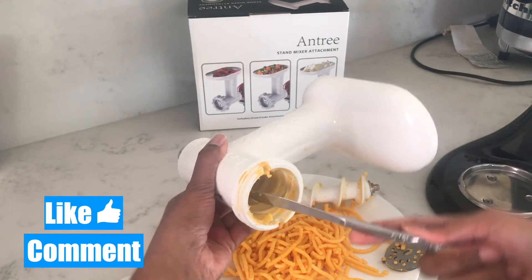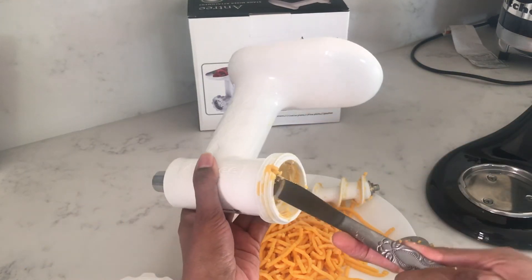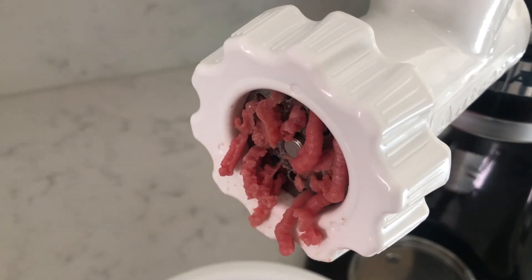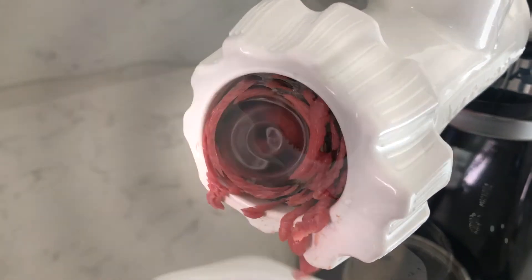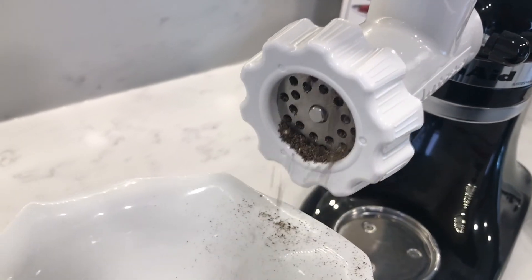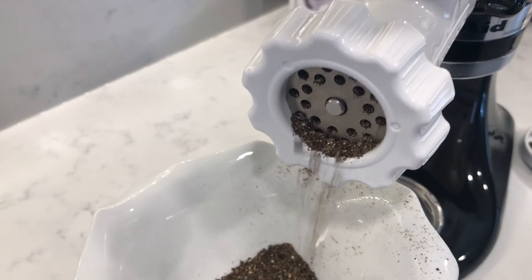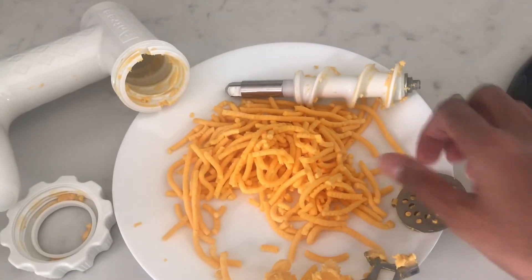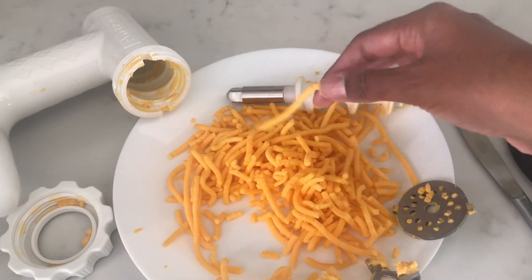Overall I would say it's a good investment for grinding meat, making sausages, grinding vegetables, and spices even. Just to let you guys know, I got this when it was half-priced so I got it for like 25 bucks on Amazon. I'll leave a link in the description below if you guys want to check out the features and maybe in one of the sales you'll be able to get a good deal too.